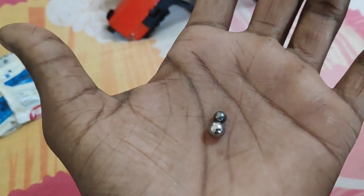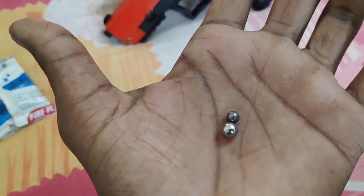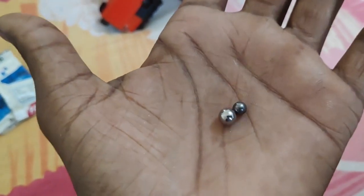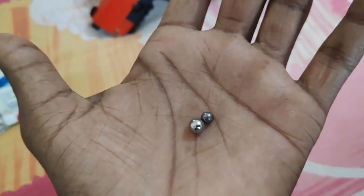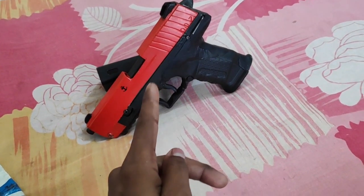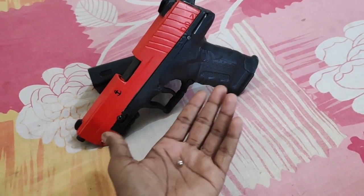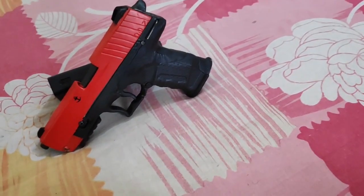The size of the 0.25 projectile is huge, so it penetrates more. If it hits skin or bone, the 0.177 will do lesser damage at 400 FPS, but the 0.25 will do a lot more damage and will knock down the target in a second. This gun creates that kind of power using this big BB - that is huge power.